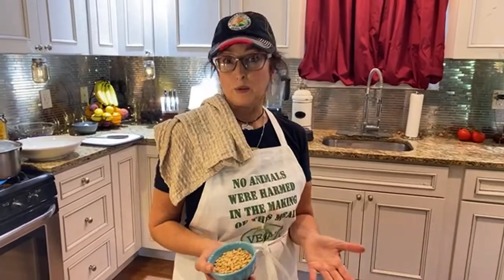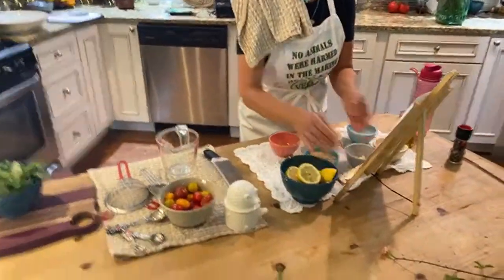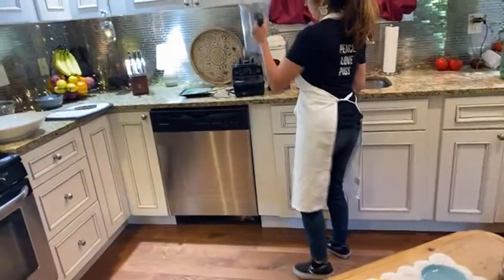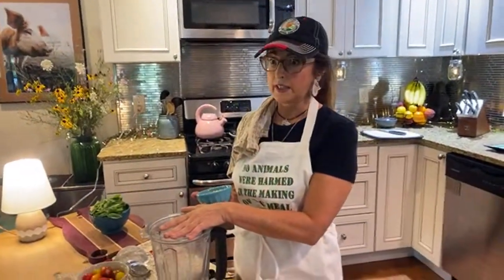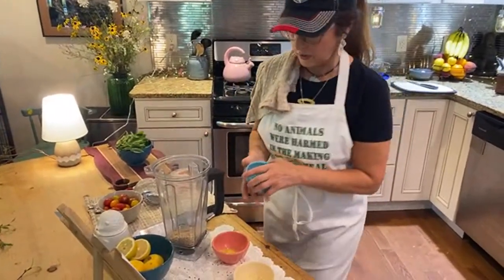So let's get started. If anybody has their ingredients or got the list, you can follow along. If not, you can take notes — the recipe was also posted, so if you don't participate today you can at a later date. The first thing we have is pine nuts, and that's going to go into our Vitamix here. The entire recipe is going to be made in a blender — a Vitamix or any other high-powered blender would work great.